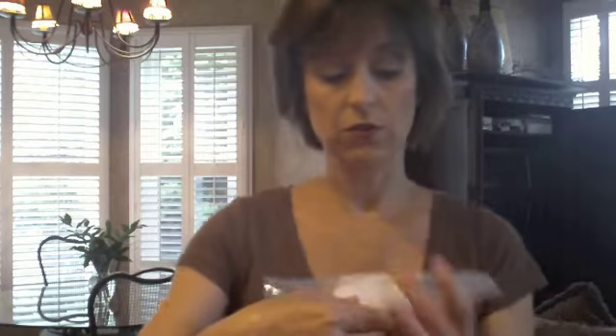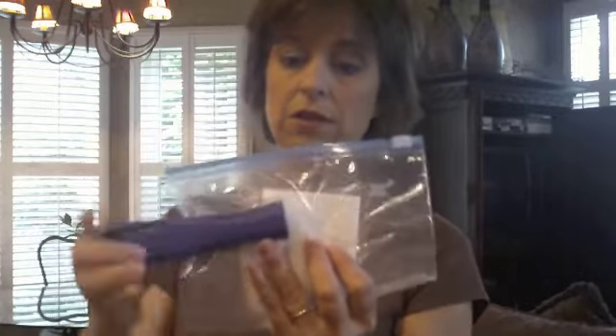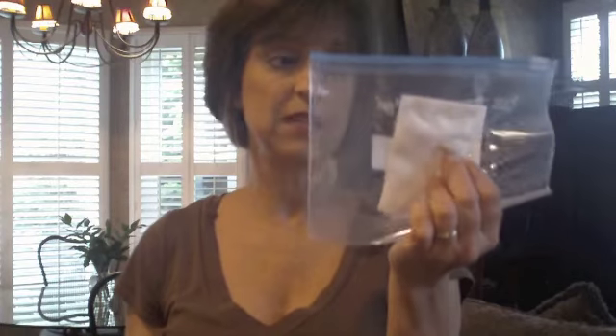The next thing we're going to do is staple the paper towel into place inside the bag. Take a stapler and work around the bag. If you can reach low enough to staple the bean seed in place, that's even better. Go ahead and stop your video now and staple your paper towel into place inside the bag.